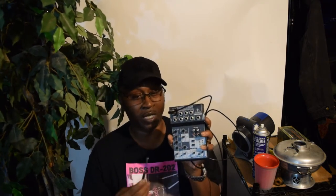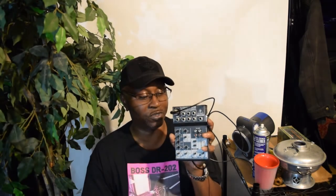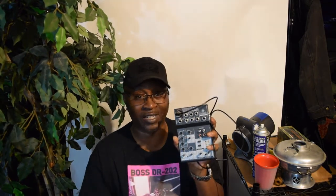This is the Behringer Xenix 502 mixer. I'm going to tell you a little something about it and how I use it. I've got it kind of down right now because I'm trying to repair it — you can see I've got it open — but I'm going to go ahead and explain how I use this.